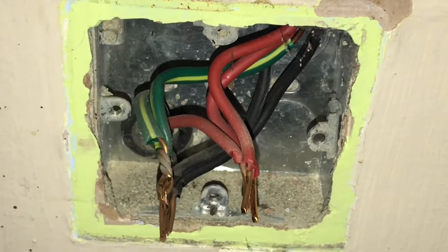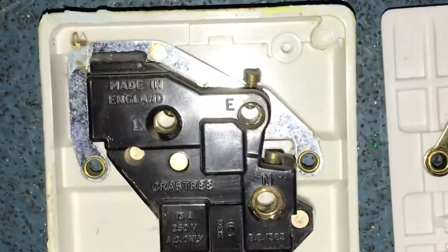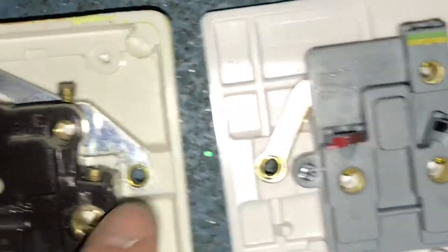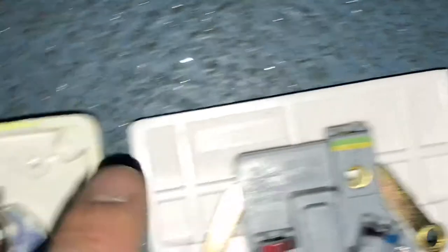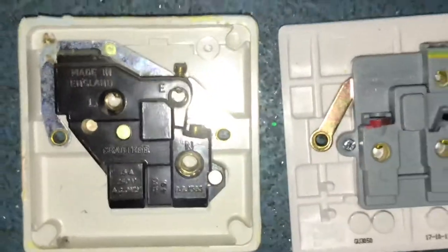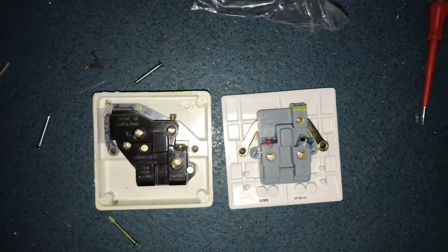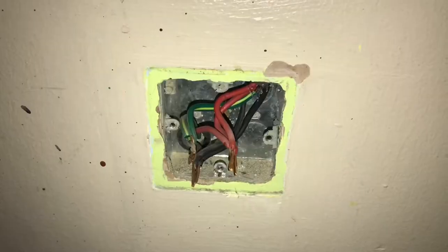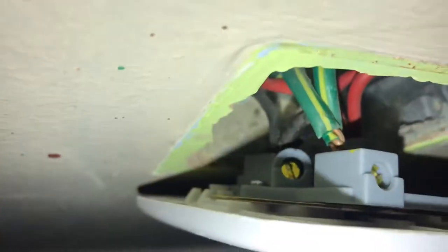Once you remove the front face, the wires may need to be swapped around. In this case we're quite lucky — there's your live, there's live; neutral, neutral, and earth. Most of the time they'll be in the same place, but occasionally they may have been swapped and you'll need to make some adjustments.